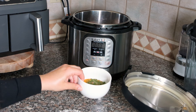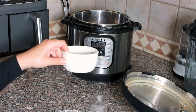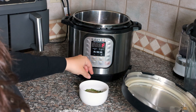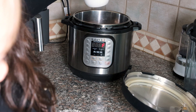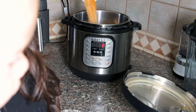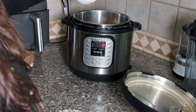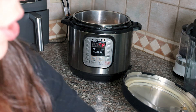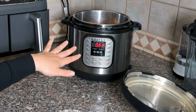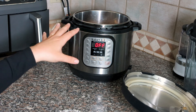Now I'm going to take these seasonings, turn off the sauté mode, mix them together, and pour them right on over. It might seem like a lot, but it's a big piece of meat and we're going to be adding in water. The reason I don't add broth is because we already have a lot of salt in there, and the meat is going to flavor it.